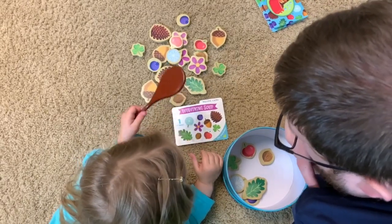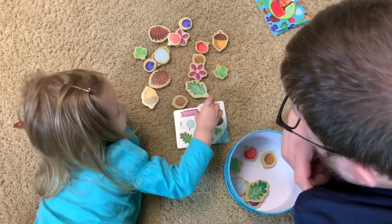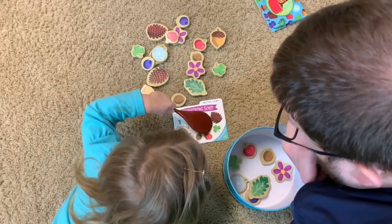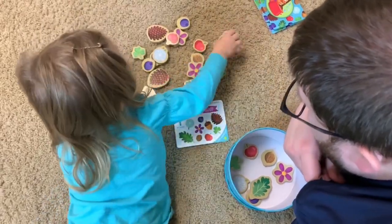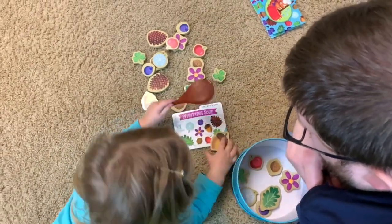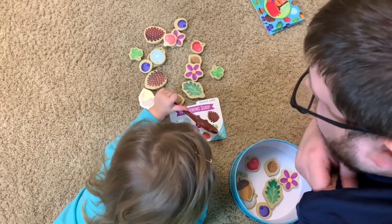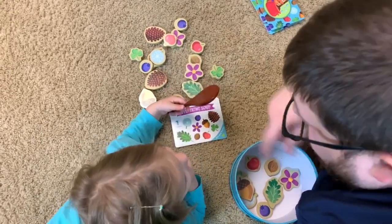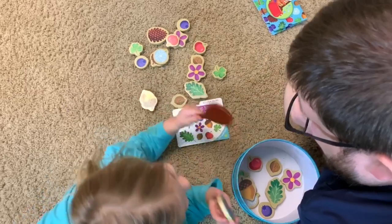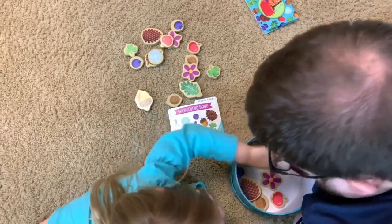There's three more ingredients that we need. Can you find them? A flower? Yeah, very good. Okay, two more. The acorn? Okay, find an acorn. Try to balance it on the spoon — that's hard, isn't it? There we go. All right, one last ingredient — can you find it? A pine cone! Where's that pine cone? There it is. Okay, stir it all up. Good job! Can I have a bite? Mmm, it was very good. Thank you, good job!